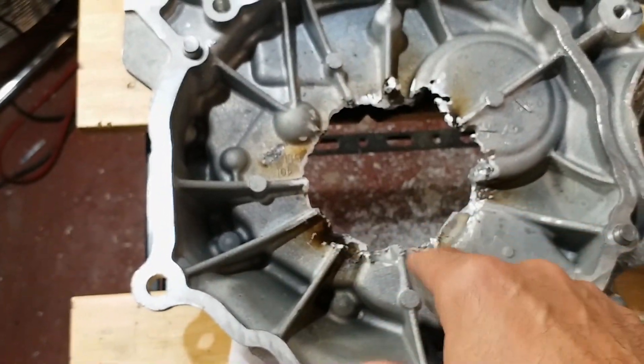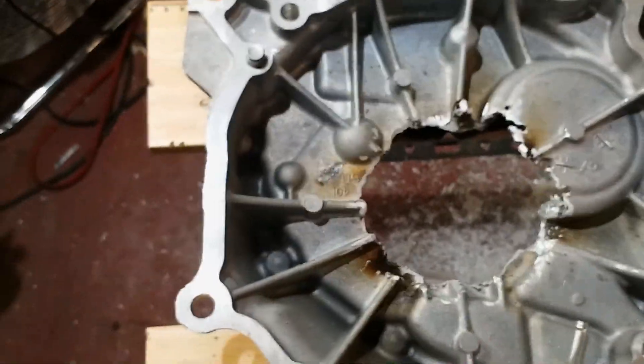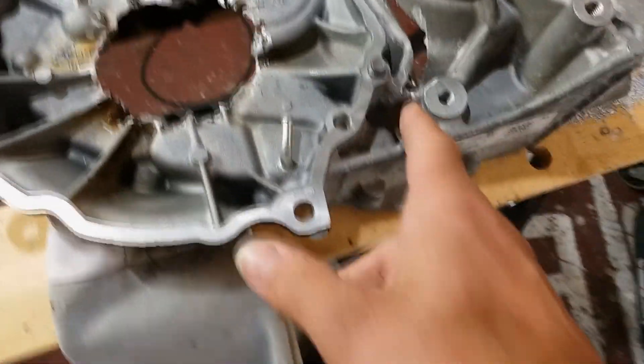With the plasma cutter I managed to cut the hole out. It looks a bodge but it's not going to serve any purpose other than being a hole, so that is its purpose in life. Then I used a jigsaw — with little success. I tried cutting but it wasn't getting very far.